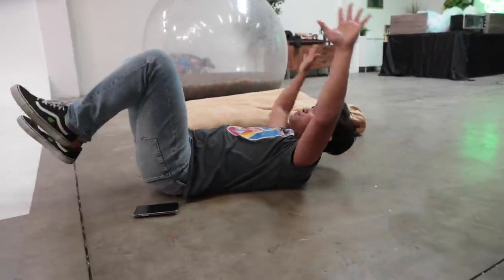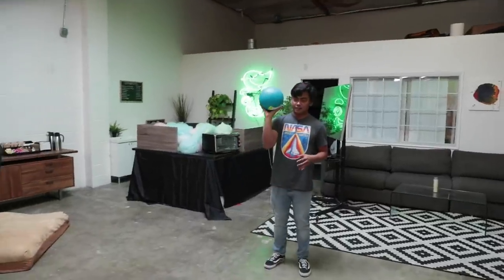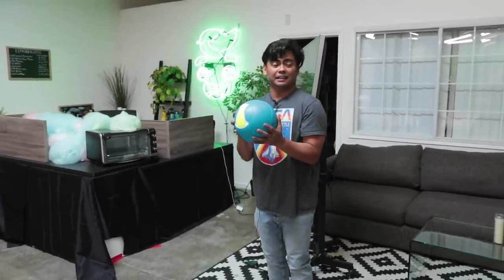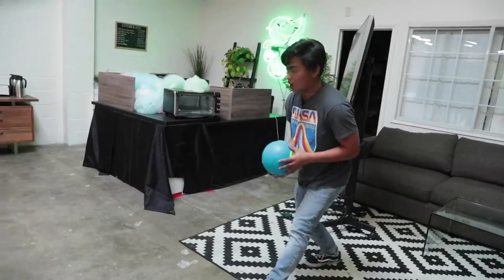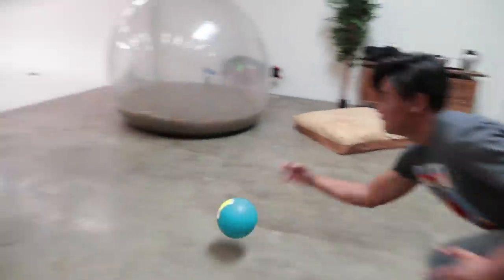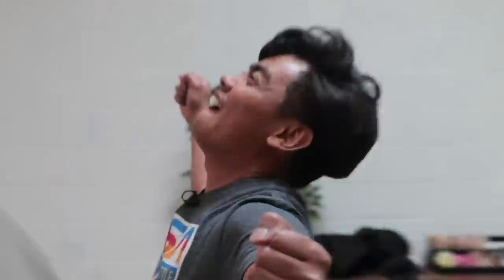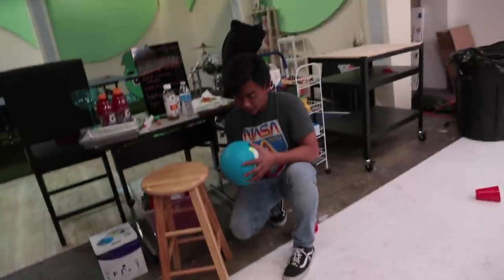As long as the ball is always moving — this is my bowling ball and those are the bowling pins I want to knock over. This is basically like an exercise ball — you're supposed to do abs and stuff, but that's kind of boring, so we're doing this instead. Let's play some bowling!